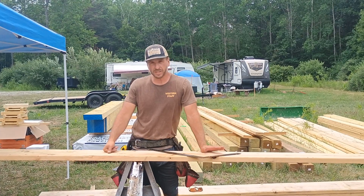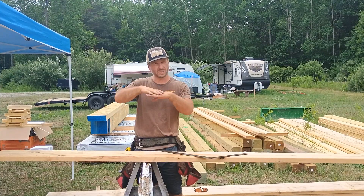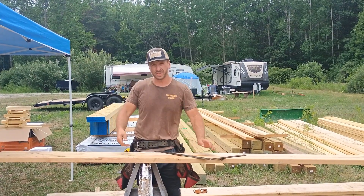Hey guys, today I just want to talk to you a little bit about how to make stringers for stairs. The stringer is the structural part that holds the treads that you walk on and the risers, which are the vertical part between each stair.